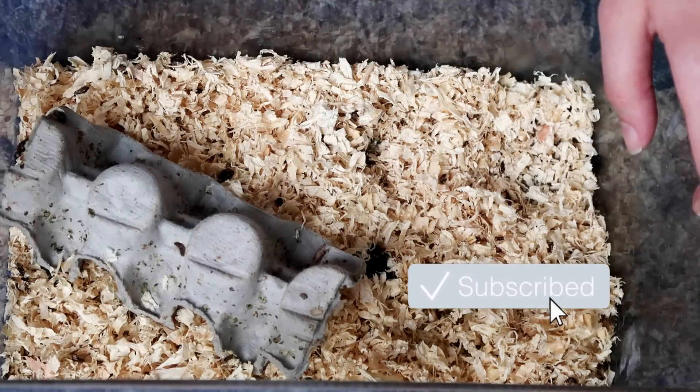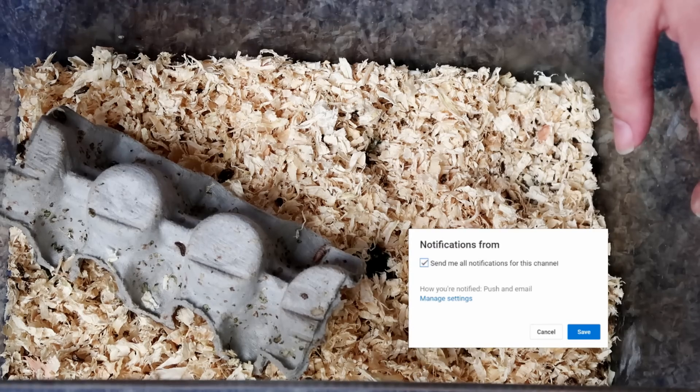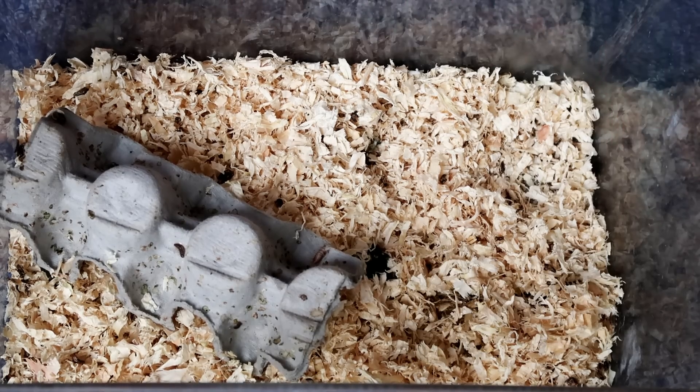Anyway, thank you guys for watching. Make sure you leave a like and let me know — have you ever gotten these worms in your feeder insect tubs, and what did you do with them? I hope you liked this video. Thank you for watching and goodbye.